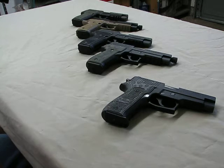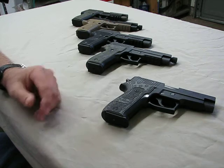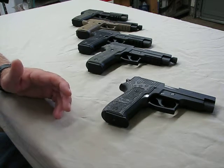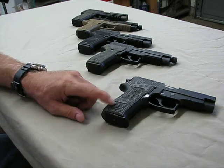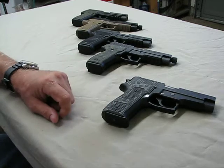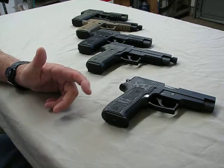Hi guys. I thought I'd share a few pistols from my collection with you, and I think before long you'll start to see a theme appearing. What I have here is a few of my SIGs — a collection I've picked up over the years. I've been shooting SIGs for quite a while. All the guns you see sitting here are SIG P226s in 9mm, so you're starting to see the theme.